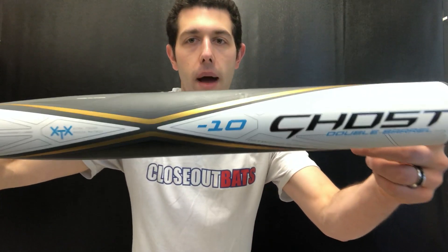What double barrel means is you're going to have another wall to this bat — another barrel going the full length of the barrel on the inside — and that allows for a little bit of extra charge off the bat and a little bit of extra pop.